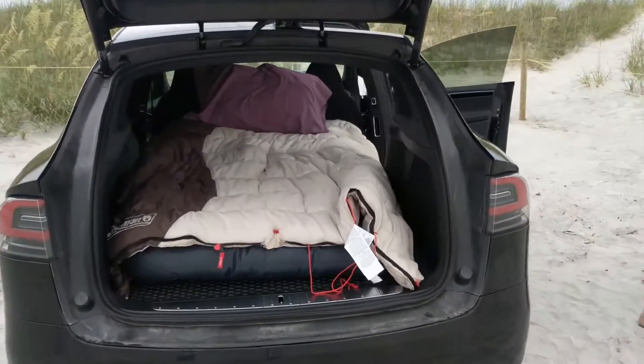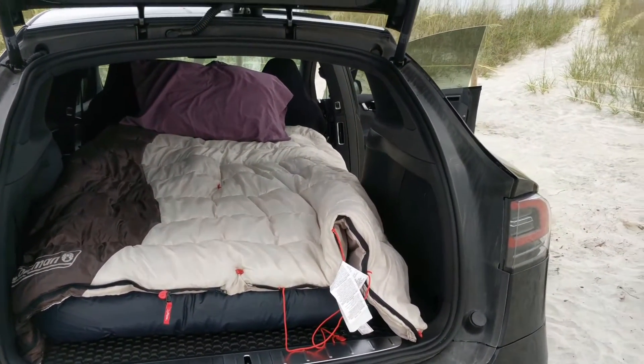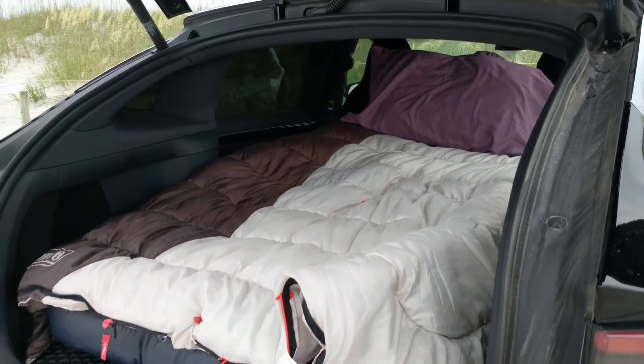I'm doing a video, just showing what it looks like at the end. We've got one door closed so you can see. That's not open to the world over there. It looks cool.